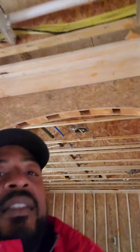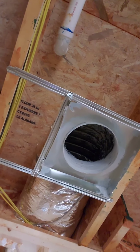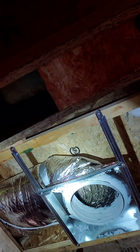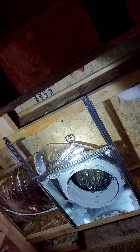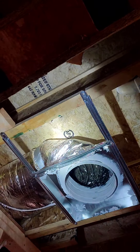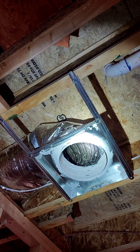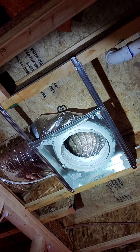One thing I want to point out is this return. You can kind of see right up in the inside of the return, and right here on the side, you can see where the return is actually crushed. So what we're going to recommend is actually putting an elbow on that — it'll branch up and give that return more airflow to be able to adequately breathe and pull the air back from the living room.